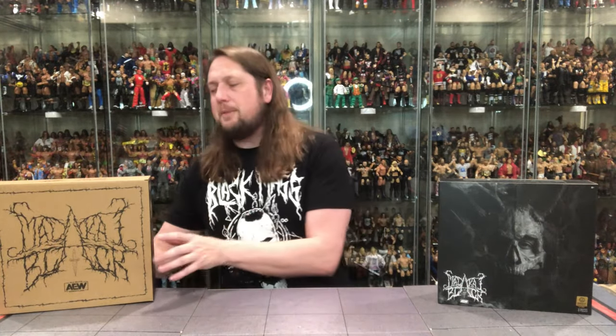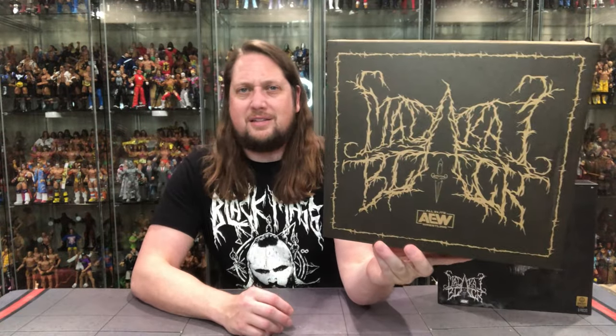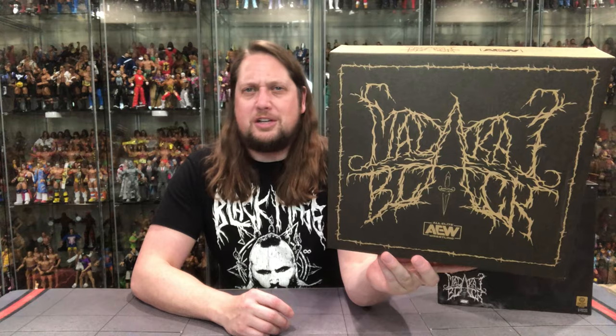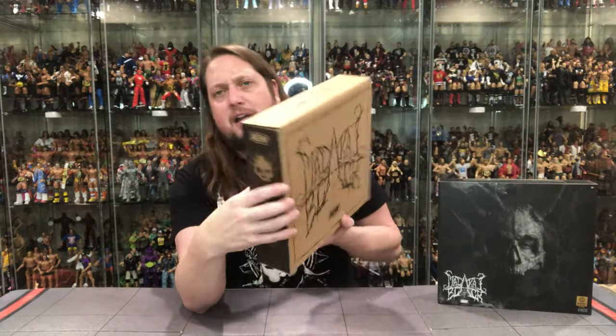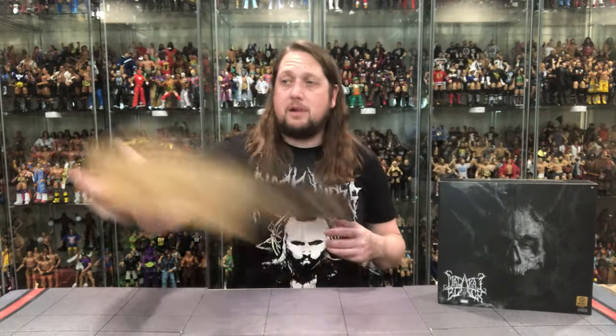Hopefully you guys got yours. It's like anything else from any of these drops — you gotta be there when the time drops. If not, we'll just have to see what happens on the secondary market unfortunately. We're gonna do this review like we do all the others: take a look at the packaging, talk about it, unbox it. It does come in a little shipping box. One of those death metal band logos is what it looks like, with Malachi Black right there.